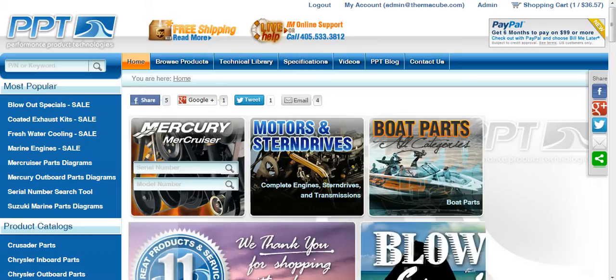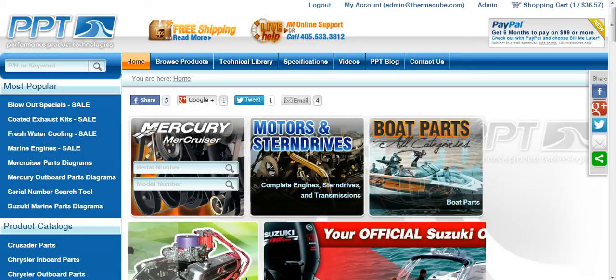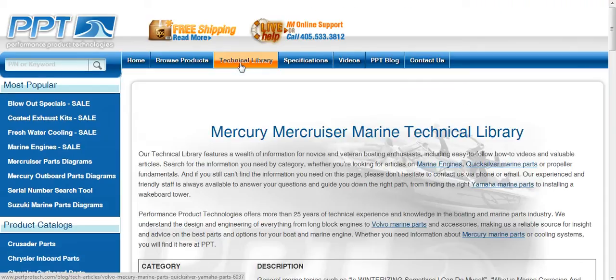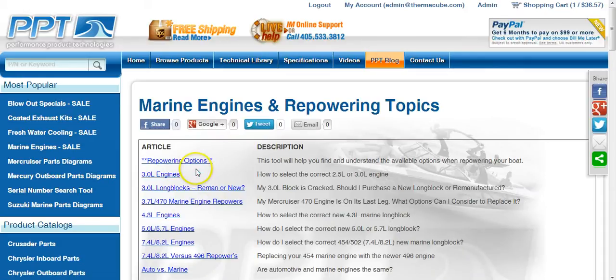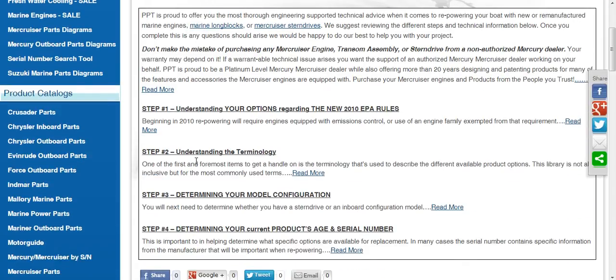Thank you for joining us at Performance Product Technologies. Today's video is going to address the subject of Marine Engine Repowering. We're going to start by going to the Technical Library. The third category down is called Marine Engines and Repowering Topics, and the first article within this category is called Repowering Options. Select that and we're going to go down to Step 1, which is Understanding Your Options Regarding the New 2010 EPA Rules.